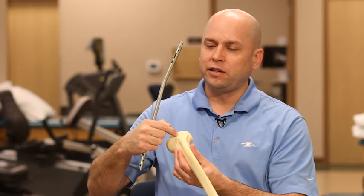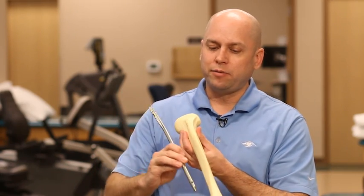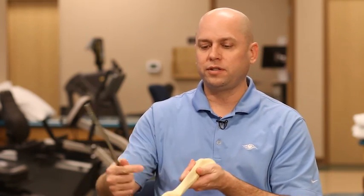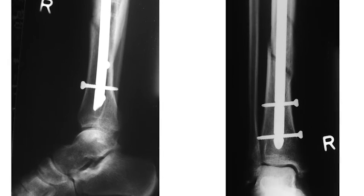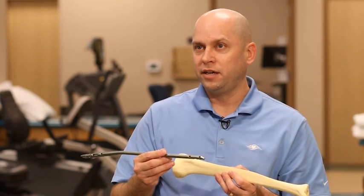Basically what happens is you make an incision, you make a little hole in the bone here, the tibial nail goes inside the bone and goes down, and then you have a couple of screws that come across the bone through the nail to hold it in place. So it becomes an internal cast that holds the bone in place until it can heal.